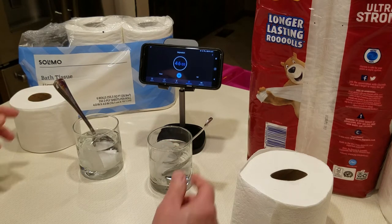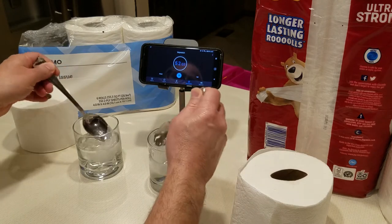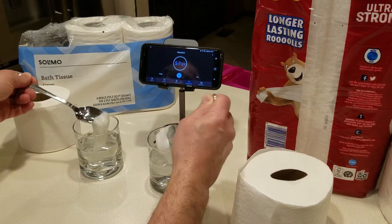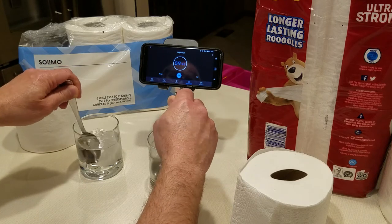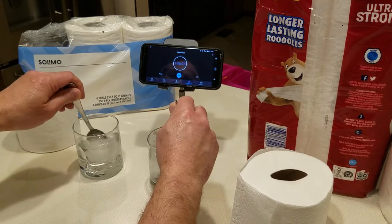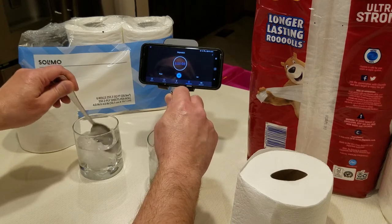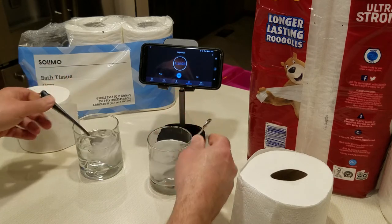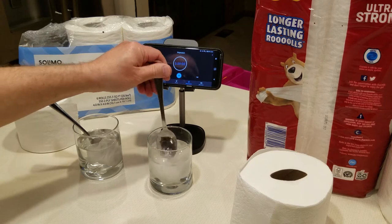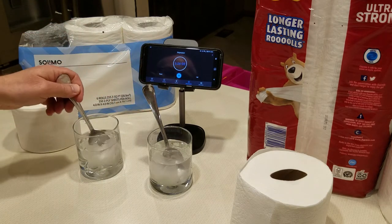We're nearing the one-minute mark, so I'm going to stir them up a little bit. This is basically just cold tap water to simulate water that might be in a toilet. You can already see the Charmin is kind of fraying versus the Solomo, which is still holding together fairly strong.